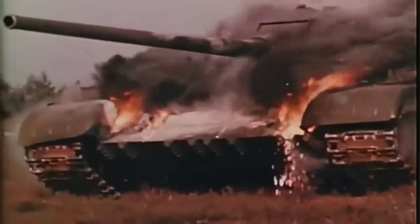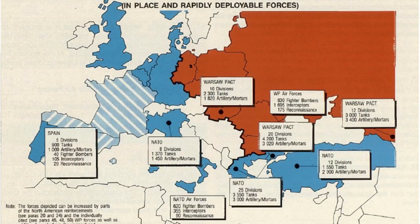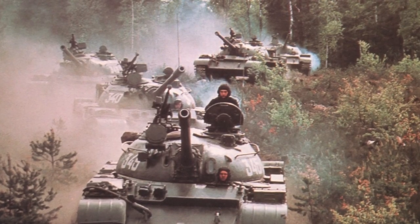If, for whatever reason, the Cold War had turned hot, thousands of NATO and Warsaw Pact tanks would have clashed along borders all over Europe, likely resulting in the biggest armoured conflict the world has ever seen. But this all might have taken a bit longer than you'd think, because between these two armoured forces lay thousands and thousands of anti-tank and anti-personnel mines.